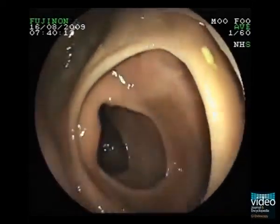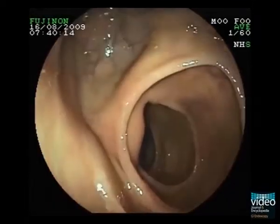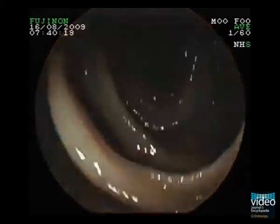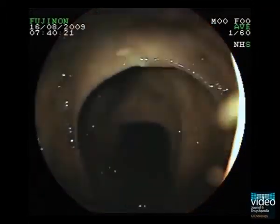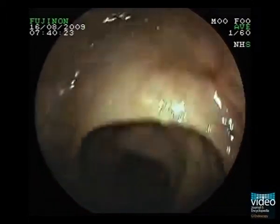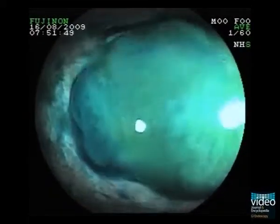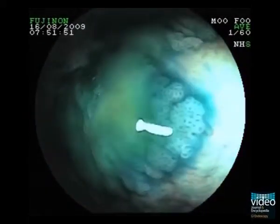Apart from this finding, withdrawal of the endoscope is pretty uneventful. Now we get back to the lesions in the cecum after dye spraying. We see abundant surface mucus and the characteristic pit pattern of serrated lesions — the so-called kudotype 2 pattern with stellate and papillary pits.